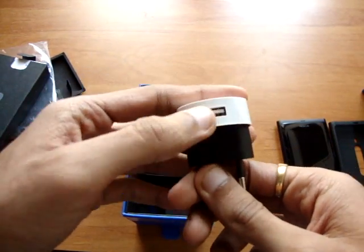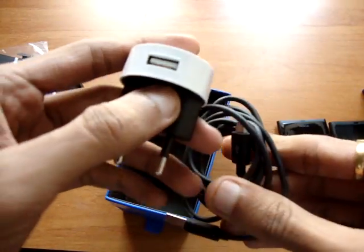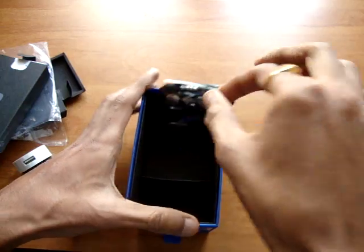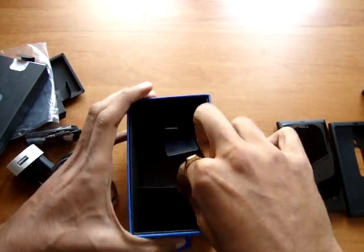Charger to be used with the micro USB cable, and the headphones. That is pretty much it.